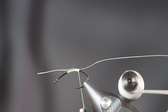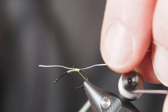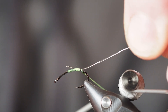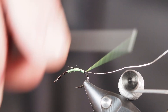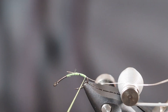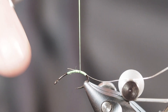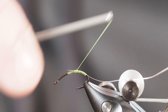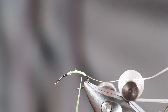We've got a size 14 scud hook in the vise. I'm using a chartreuse thread and I've tied on a piece of small silver wire. Now that the wire is in place, I'm just going to pull it backwards carefully with my hand - that'll keep me from having to cut that material off. I'm not going to build up much of a taper on this. I've also got my hook angled down in the vise a little bit; I'll reposition it as I move up closer to the front of the pattern.